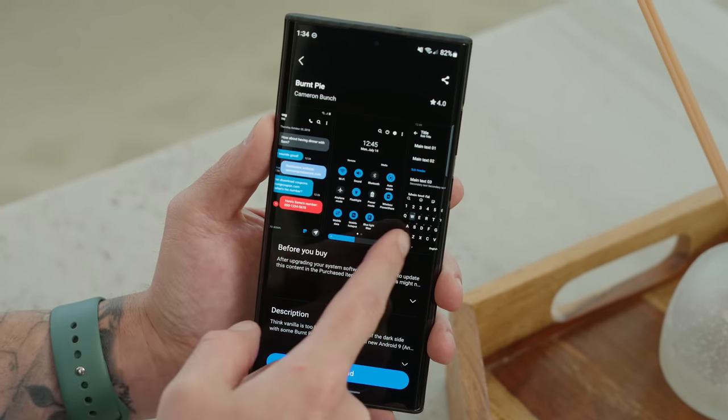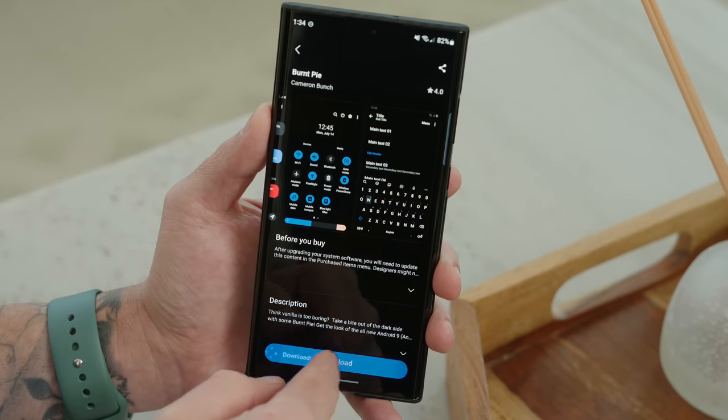Once you apply that AMOLED theme, it will make sure the things that dark mode doesn't cover become black. Sometimes dark mode isn't applied to certain apps — you have to go into settings and manually toggle it on for apps like Twitter. For apps like the Disney World app that have no dark mode option at all, you have to force dark mode through the developer settings.